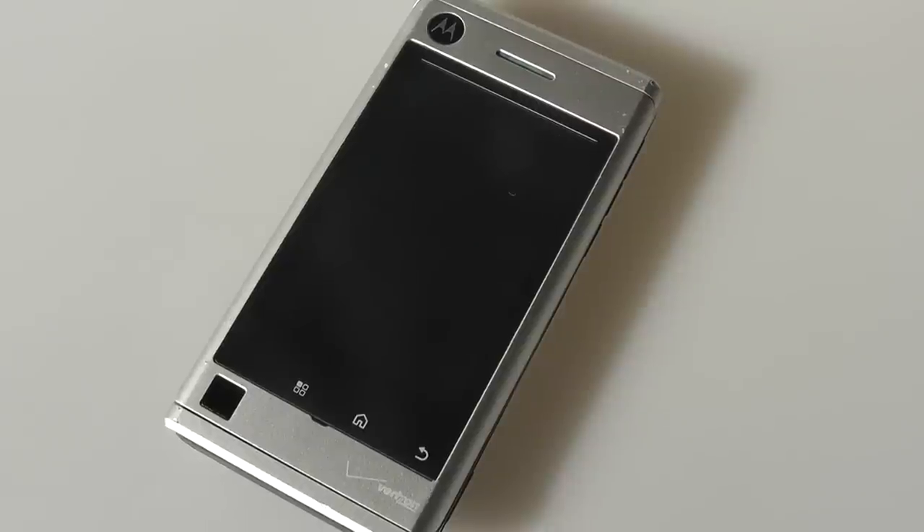Otherwise, the phone has decidedly middle-of-the-line specs from back in the day, but now completely low-end. That includes the Snapdragon S1 processor clocked at roughly 600 MHz — a single-core processor — and RAM was extremely low. You only had very minimal built-in memory and had to use a microSD card to take any pictures or install any apps, which was another low point. It's also a CDMA phone, so there's no global roaming like GSM quad-band devices.